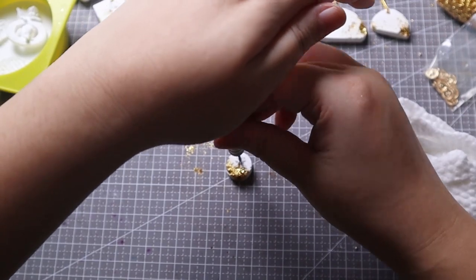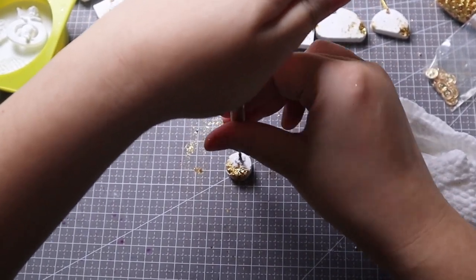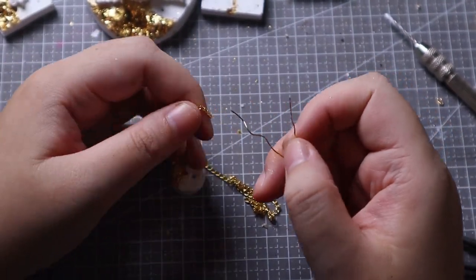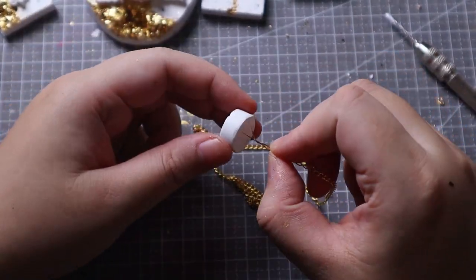If the mold doesn't come with a hole, you need to drill the stone with a hand twist drill. Use an electric drill for craft for faster operation. Put a chain or rope on the stone according to your preference. You can also attach labels or small pendants for decoration.